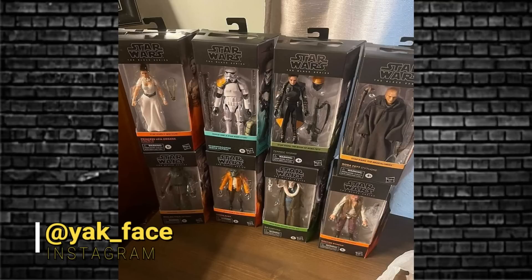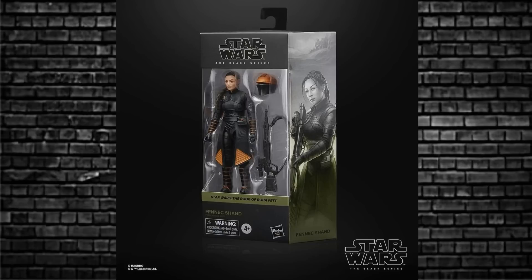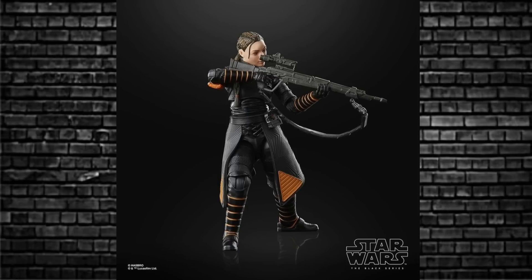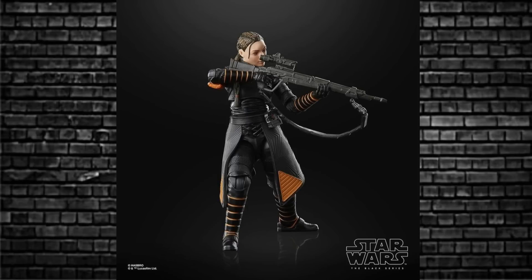Let's talk about the first two, which are Black Series — both from the Book of Boba Fett. As we know, there is this collection hitting stores and landed in Asia, and lots of photos have been around the internet. Only one has now been revealed by Hasbro: Fennec Shan. It is an awesome looking figure. Her likeness is amazing. The detail on her is wonderful — the removable helmet, the head sculpt, the hair sculpt as well. Just fantastic.